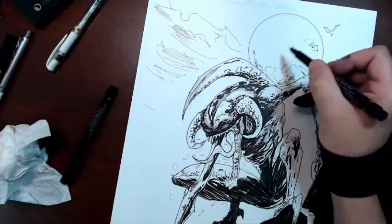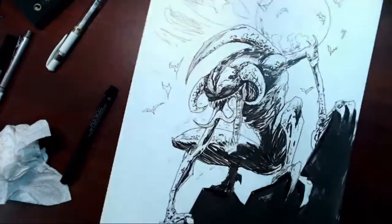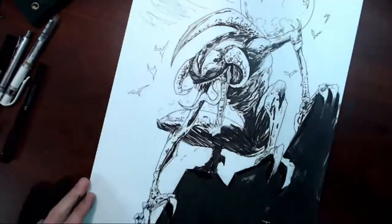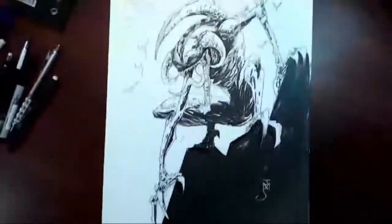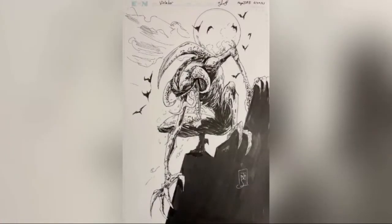All in all, I had a lot of fun doing this piece. I would love to draw the Violator again sometime, and maybe I will. I appreciate everybody for watching — thanks for checking it out again. If you like this content, please hit the subscribe button, share it, and I will see you all later. Thank you again.